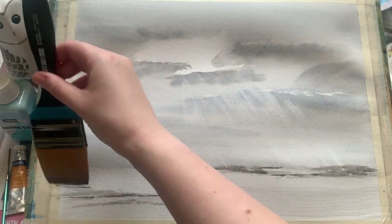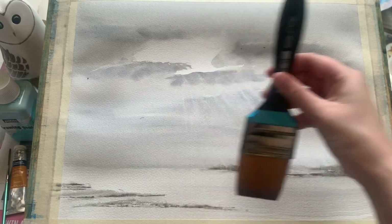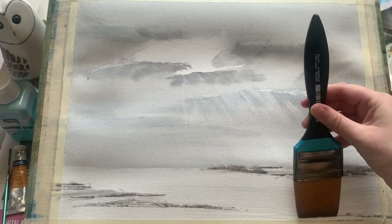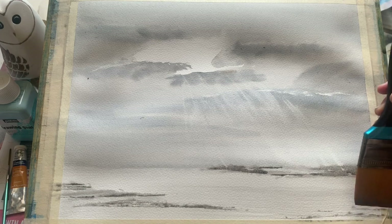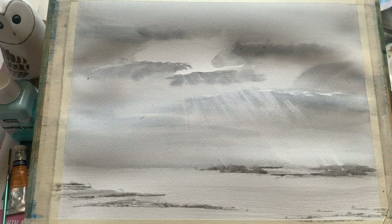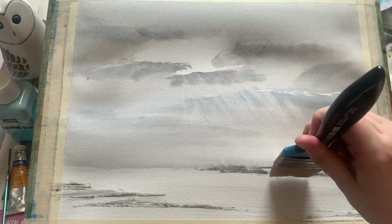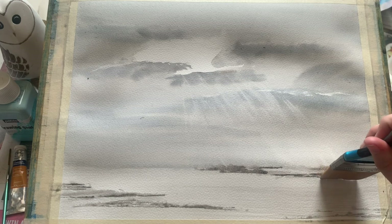Just a really easy, simple way to get this beautiful effect — the sky is looking really gorgeous. So all I'm going to do now, again with this nice big brush, is dot it along the foreground here, bringing a few extra dark tones in to put a little bit of detail into this foreground. I don't want too much as the sky and the light are the focal point for this painting, but it is nice to have a little bit of dark in the foreground to provide some contrast.